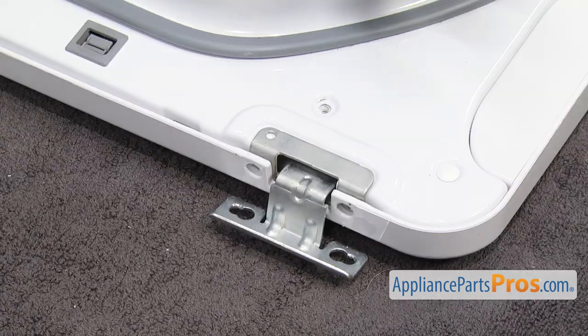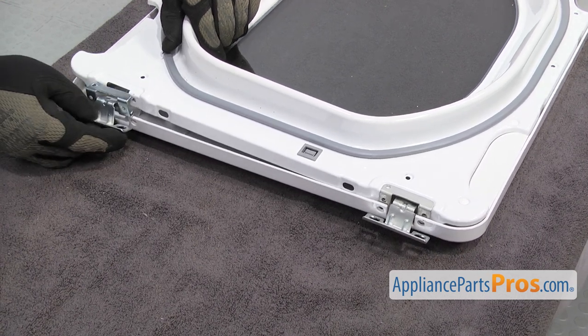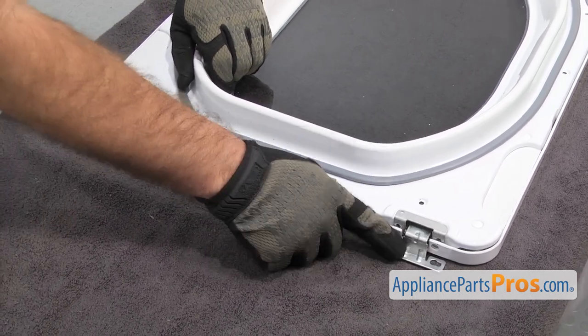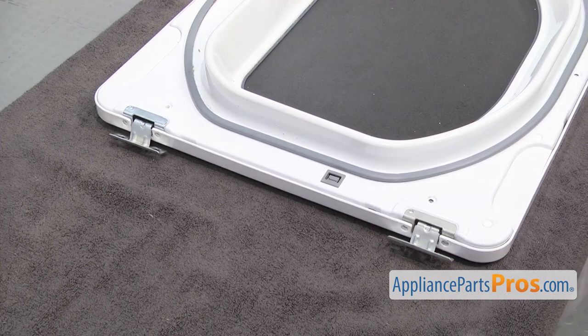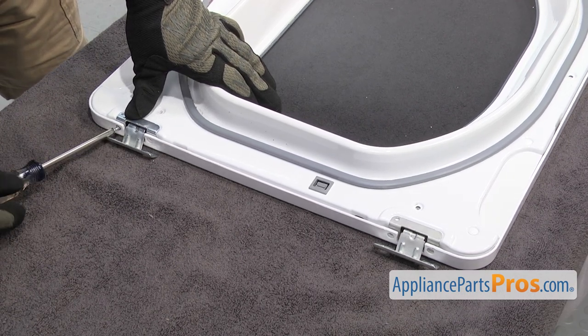Then open it up again. The other one goes on the same way. Once you have the hinges mounted, we can use a Phillips screwdriver to put all the screws into the door. You have to press on the door itself to get the hinges to line up a little bit.